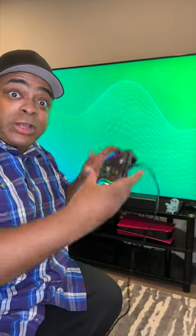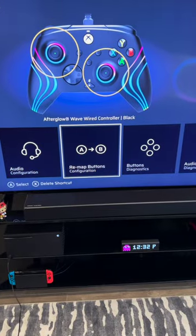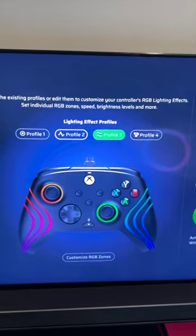They have an app on the Xbox that you can configure the buttons with, even the ones in the back. There's also one on Windows 10 and 11 too. So here you've got a lot of options that can remap the buttons, and you have different profiles up there.